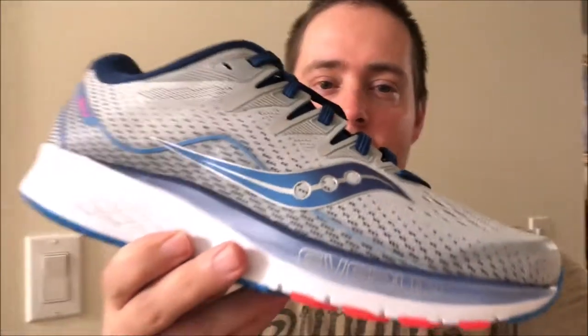Hey everybody, I am here with a new pair of shoes today, as you can tell from the title. I just recently got a pair — they just arrived today — a pair of the Saucony Ride ISO 2s, and I'm very excited to try these out. I'm going to do kind of a first impression sort of thing. First of all, these are a neutral trainer; they're going to be your everyday shoe.